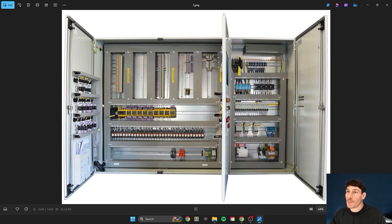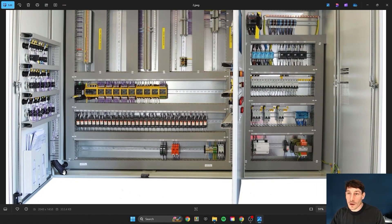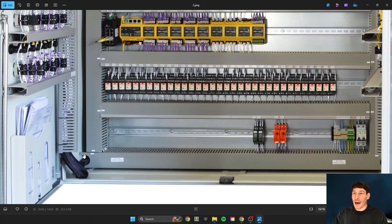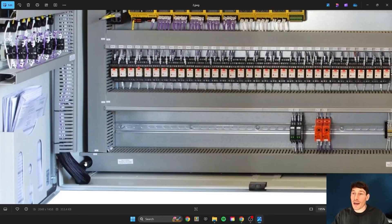Another detail I like on this panel — not always doable on smaller panels — is a holder for the documentation pack, rather than having it rolled up and stuffed beside the trunking. One more detail: where a loom of cables runs from various points in the panel to the doors for lights and controllers, a nice arc has been cut out of the trunking. The manufacturer has also made the trunking lid longer so it sits right up against the panel enclosure, holding that loom in place — a small but smart detail.